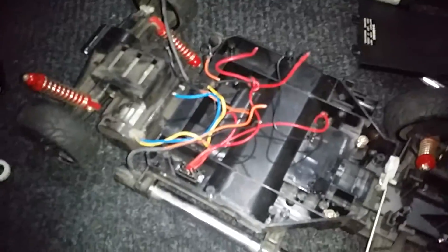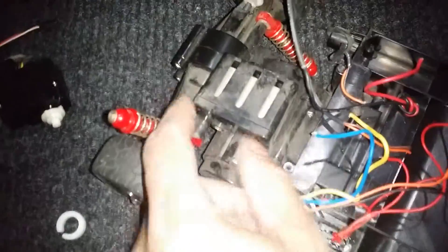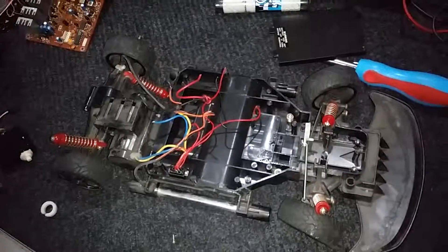My next video is gonna be taking this apart and seeing what that wire going in there is for. Alright guys, thanks for watching!